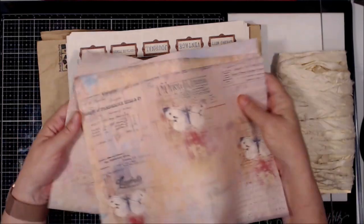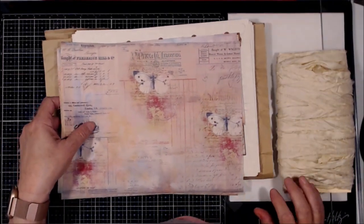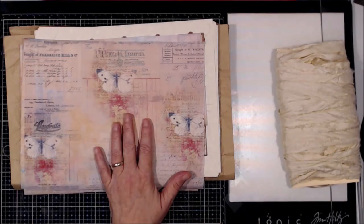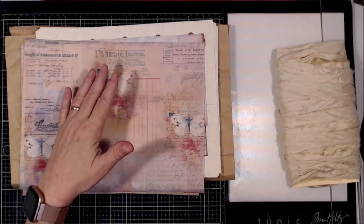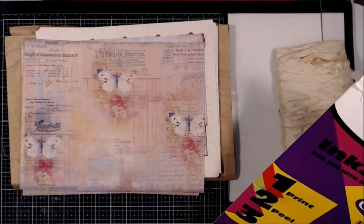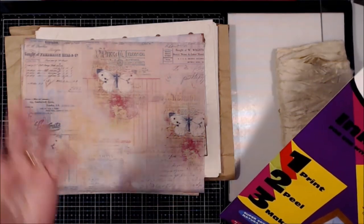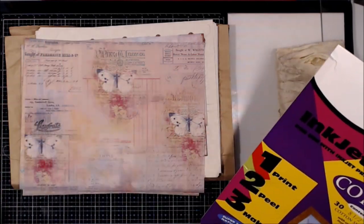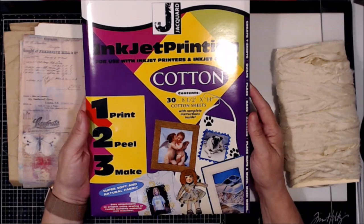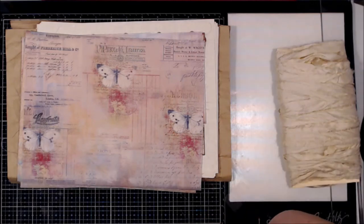Just all kinds of stuff. And the cover on the other journal, as well as this one, is printed on — everything I use will be listed in the description below. I am an Amazon affiliate; I make pennies on the dollar, so anything I make off of my affiliate store helps me purchase all this stuff. But this is what I use — they're cotton sheets that can be run through your inkjet printer, and this is what you get. The color's a little bit muted, but not a big deal.